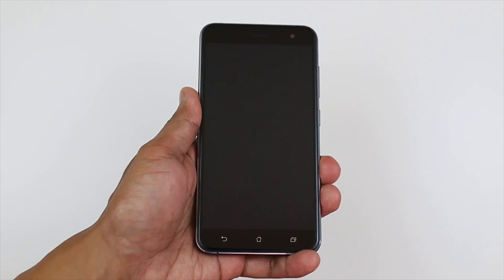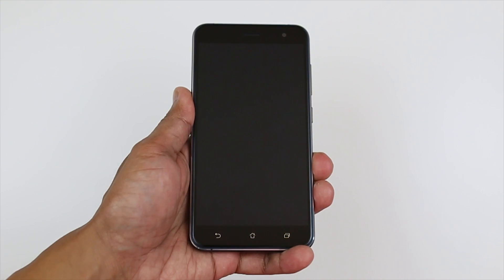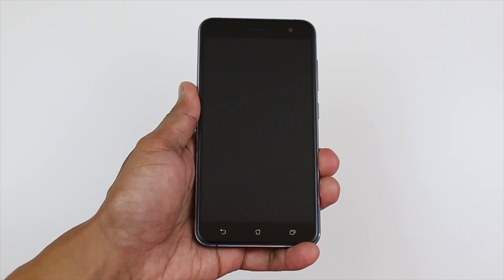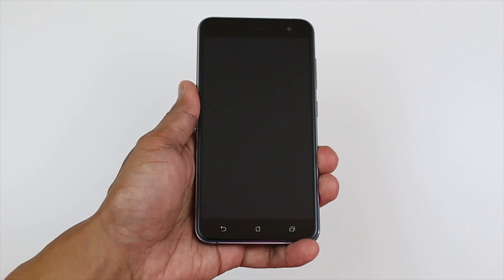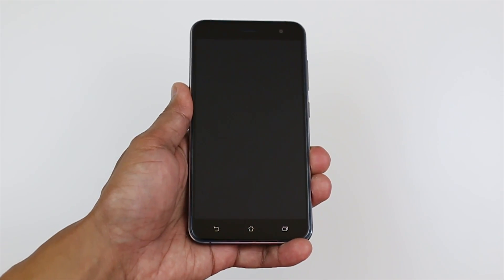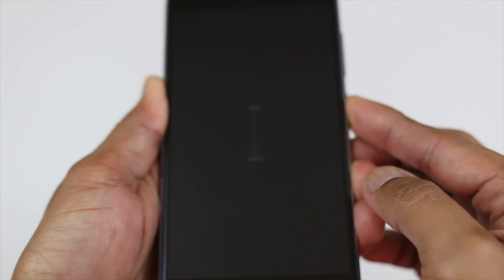What's up everybody, it's LBS here again. For today's video we are going to do a battery charging test on the Asus Zenfone 3 with its non-removable 3000 mAh battery. The one I've got here is the 4GB of RAM variant and as you can see the battery is completely dead — it won't even boot up.